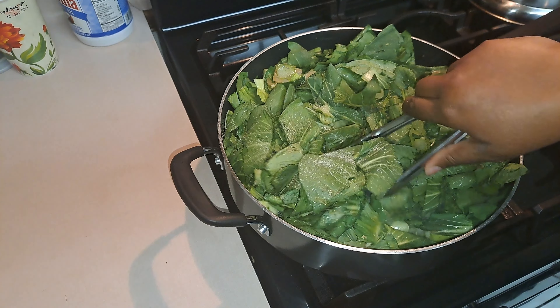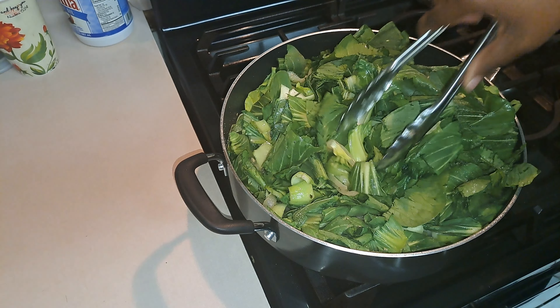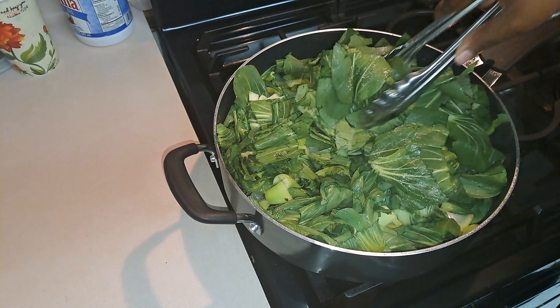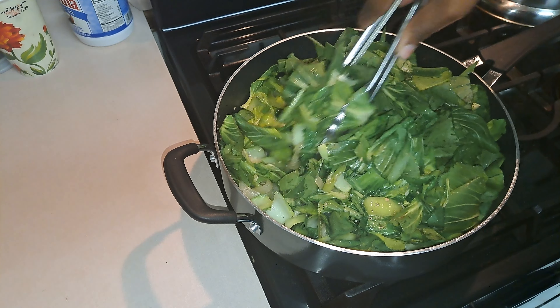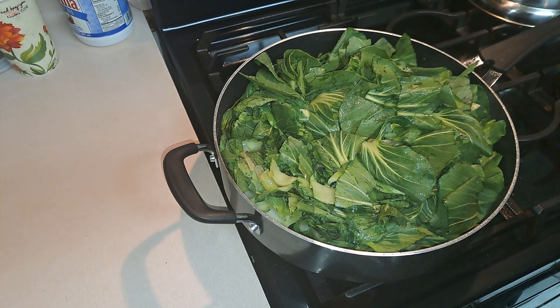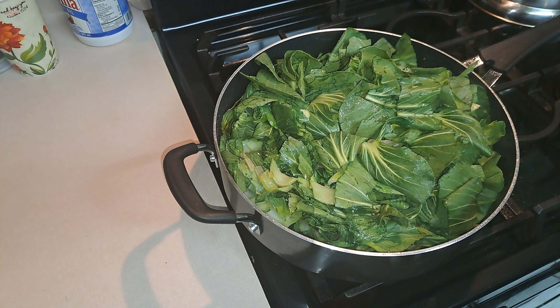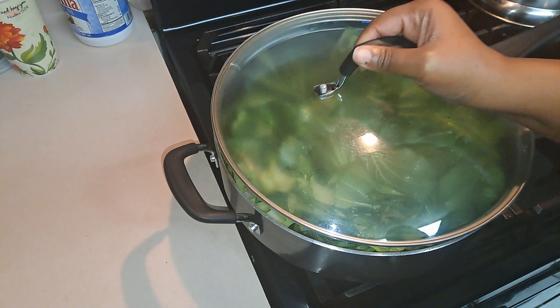Alright, I'm going to stir these. I'm going to put a top over them and let them cook down, and then I'll show you how it looks. I actually want to take a piece because this is so good — mm! I'm going to put a lid on it and I'll be back.